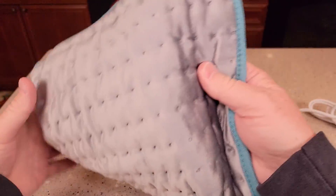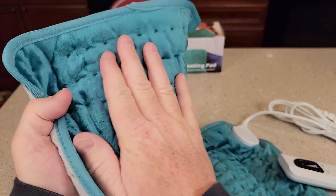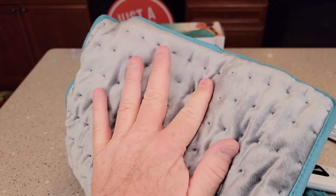So it feels really nice. Here's what the back side looks like. You can use this side against your skin or this side.